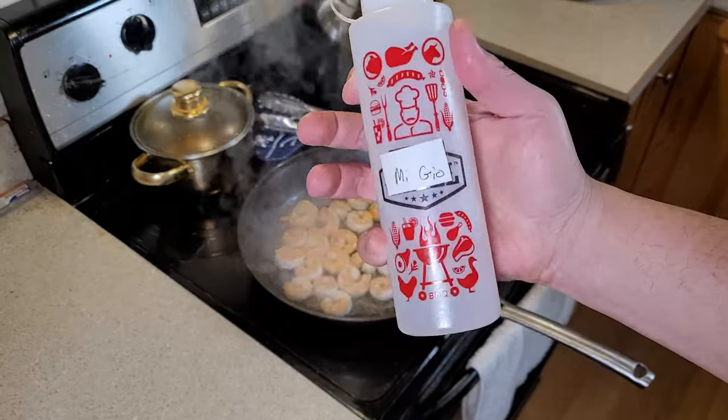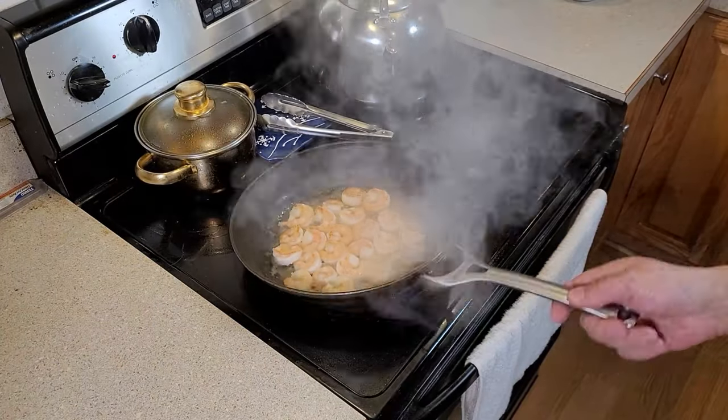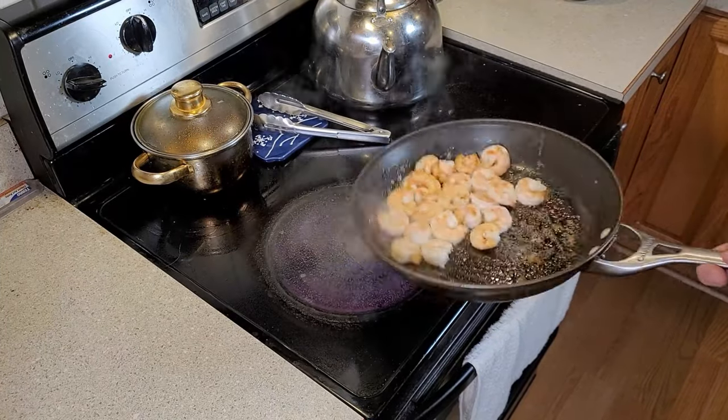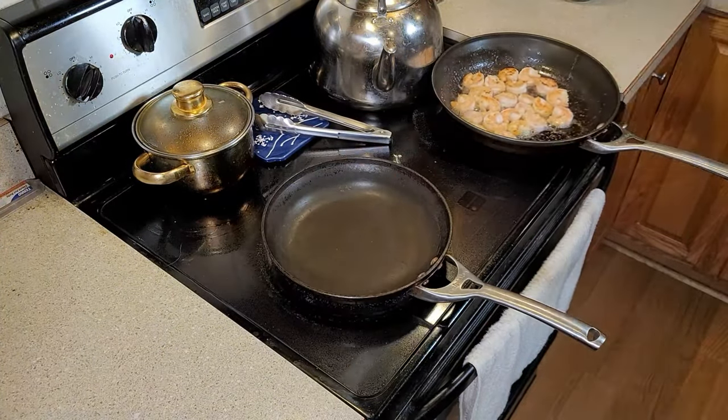All right, we're going to take a little cooking wine, about one tablespoon, and add that to the mix. We're going to cook off that alcohol and just leave the wonderful flavor there. Set that aside once everything's ready, and we're going to warm up a new pan.